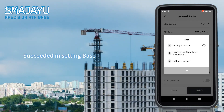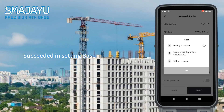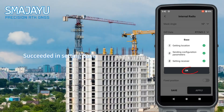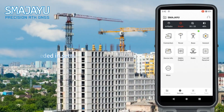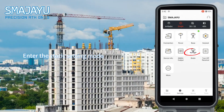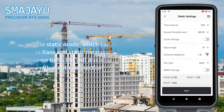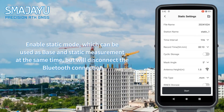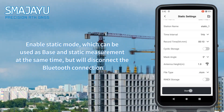Succeeded in setting the base. Enter the static setting mode and enable static mode, which can be used as base and static measurement at the same time, but will disconnect the Bluetooth connection.